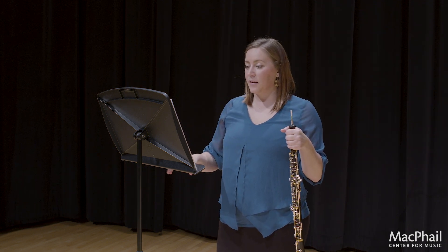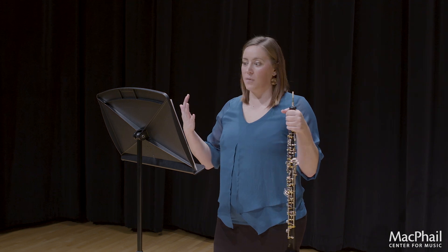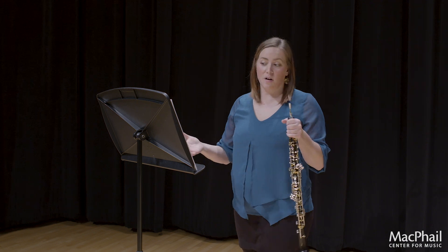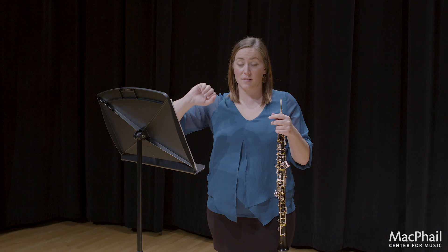Le stesso tempo means in the same tempo as before. We haven't slowed down, but the way he's written the meter and removed the 16th notes makes it feel a little slower. Cantabile means singing, so you get to be more lyrical and use more expression. The dynamics are a lot different here — you have what your band director calls hairpins, the crescendo-decrescendo.